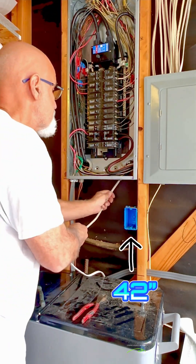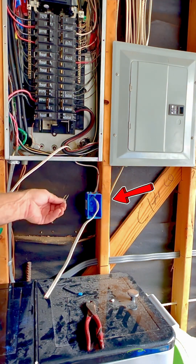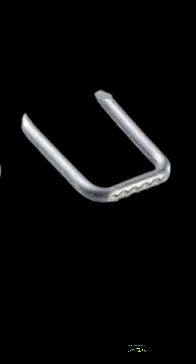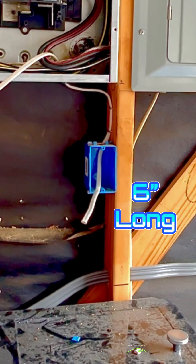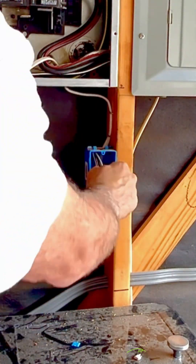Want to learn how to install a 15-amp circuit and a GFCI receptacle? First, run 14-2 Romex into the panel, then into the outlet box and fasten with Romex staples. The wires need to be at least 6 inches longer than the front of the box. Strip the jacket and pre-bend the wires.